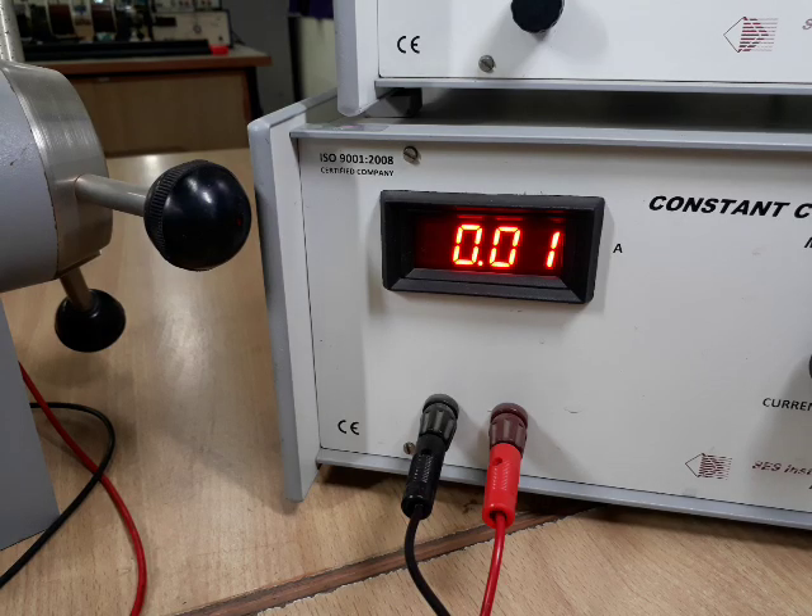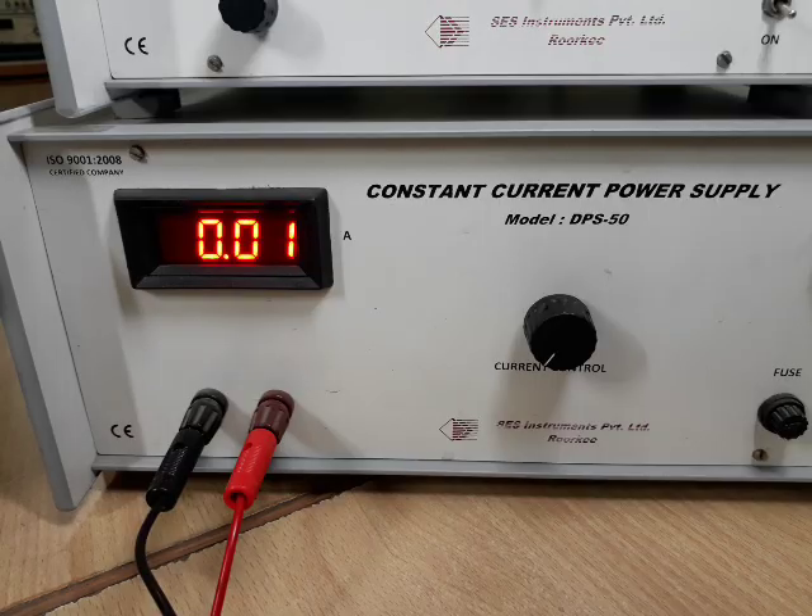As we can see, the red wire is connected with the red port and the black wire is connected with the black port, and this will be considered as forward biasing. This constant current power supply will provide current to the electromagnet so that a magnetic field will be generated.